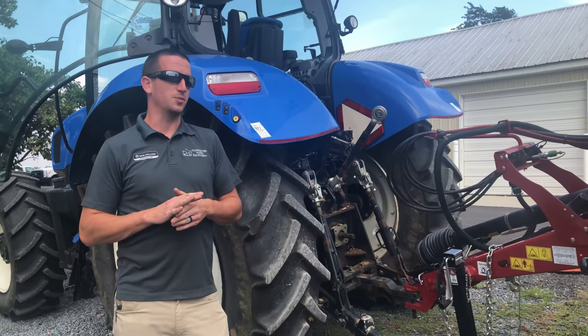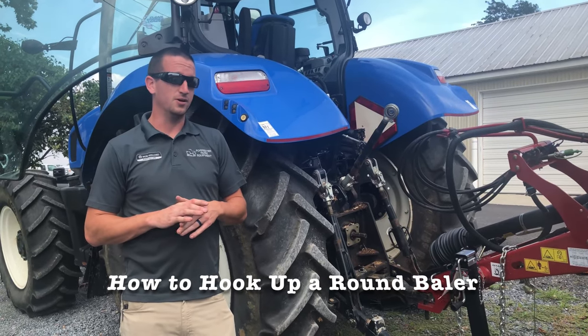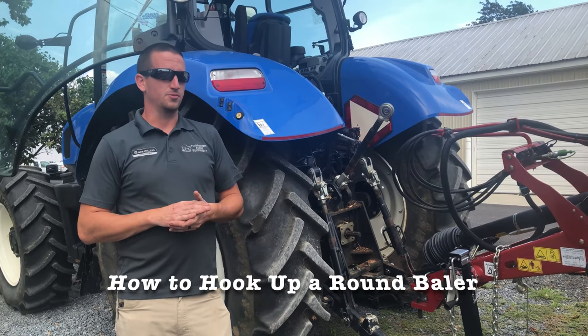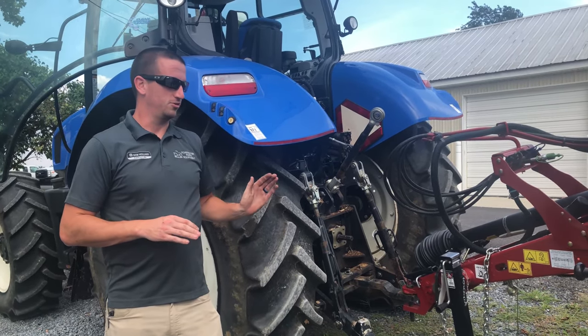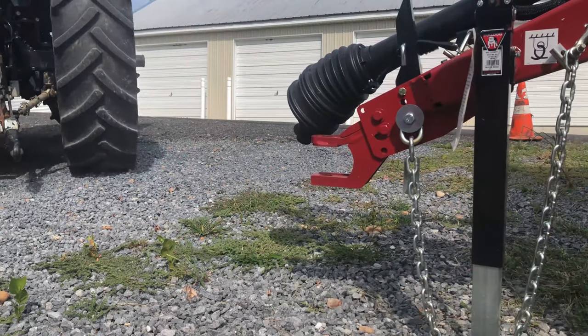Hey guys, Nick here with Foresters. Today we're going to do a little bit of a demonstration on how to hook up a round baler. In this video in particular, we have an RB450 Super Feet baler. I'm just going to do a little demonstration on how to hook the baler up once you're back into it.